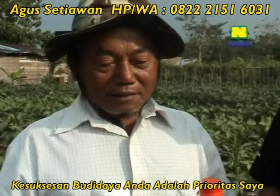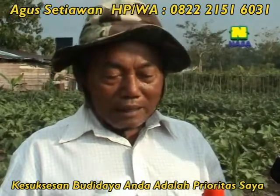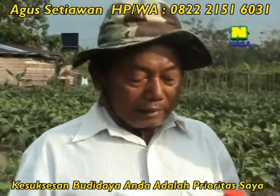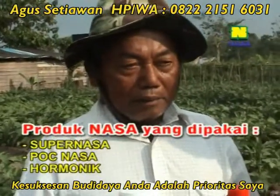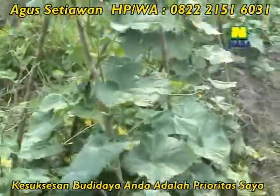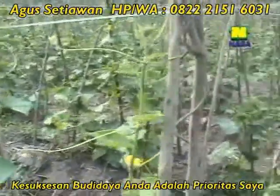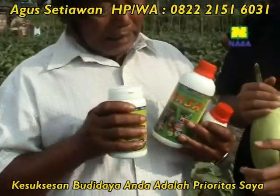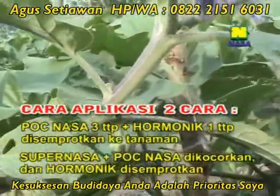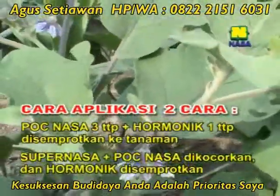Dalam budidaya berbagai tanaman ini Bapak menggunakan produk NASA, Pak? Saya selalu pakai produk NASA. Produk yang digunakan apa saja, Pak? NASA, sama Harmonic, sama Super NASA. Cara menggunakannya bagaimana, Pak? Super NASA dikocorkan ke tanah, POC NASA juga dikocorkan, yang Harmonic satu. Jadi Super NASA dikocorkan di tanah, kemudian POC NASA dan Harmonic?